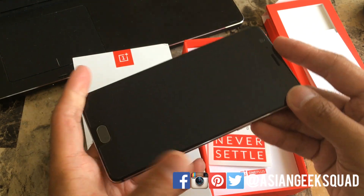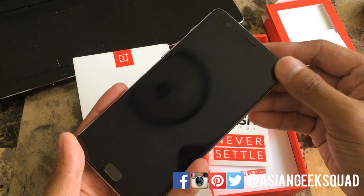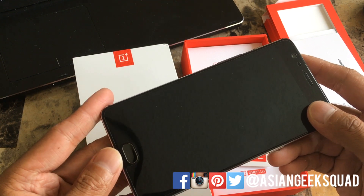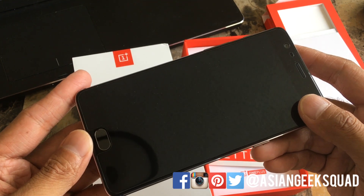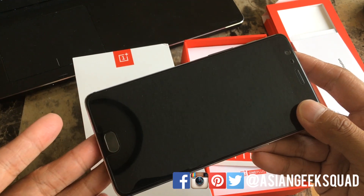Now if we look at the display, it's the same 5.5 inch display sporting Full HD, covered with Gorilla Glass 4. And of course here in the front you will see the fingerprint sensor, which has been said to be improved — we'll definitely give that a test run.